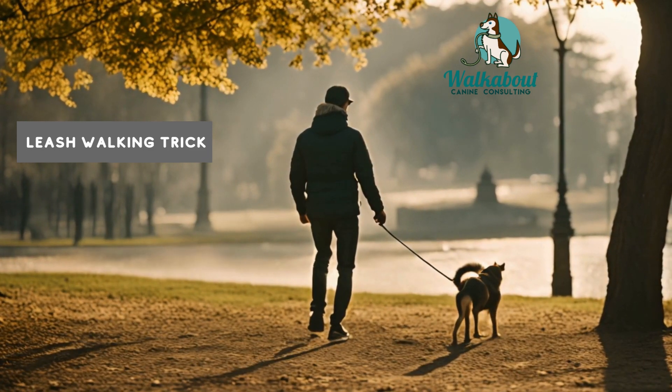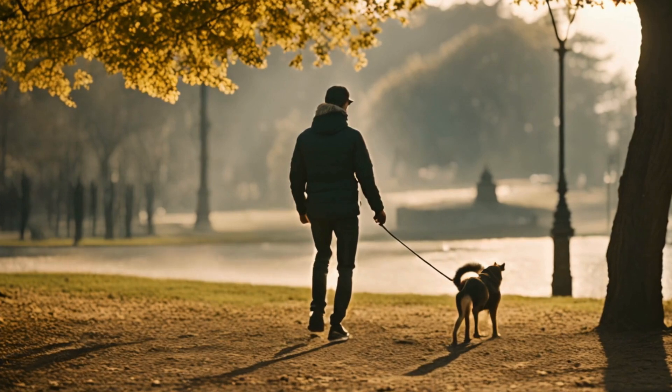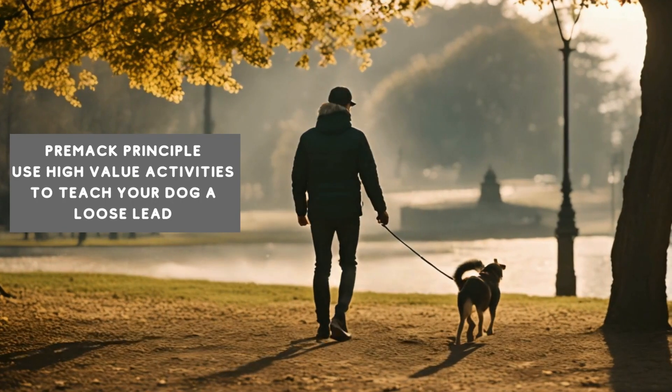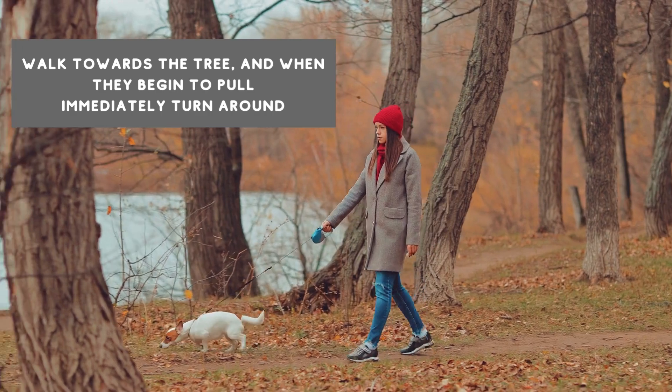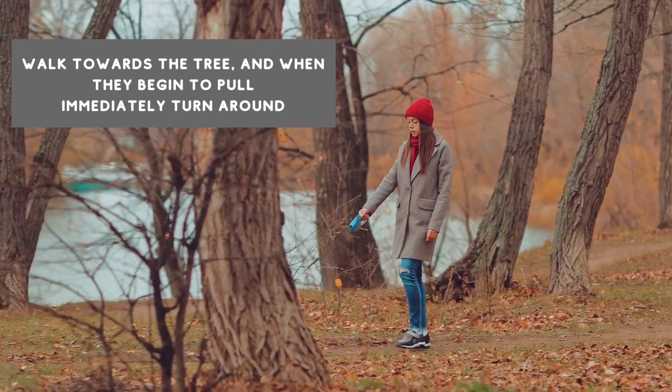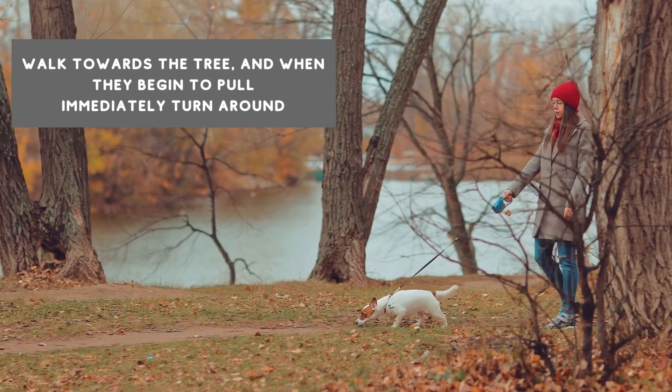Today we're going to teach you a powerful technique using the Premack Principle to get your dog walking on a loose lead. The Premack Principle uses high-value activities — such as sniffing or exploring — as rewards. If your dog loves sniffing trees, you can use that desire to teach them loose lead walking.